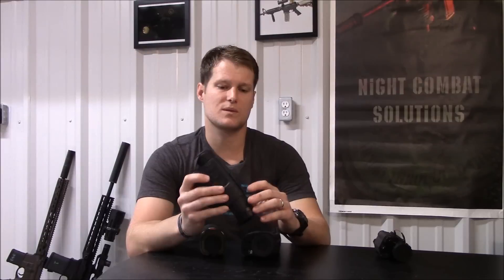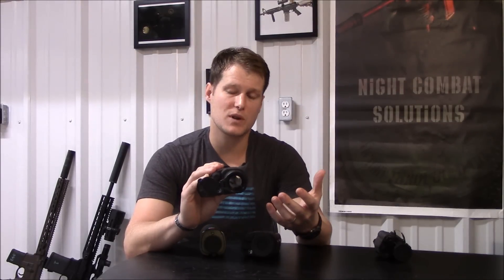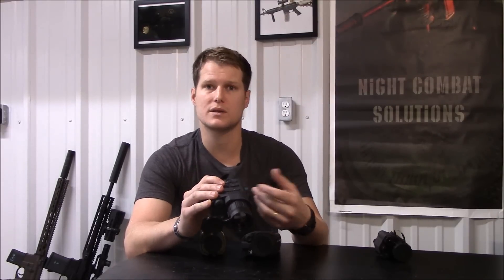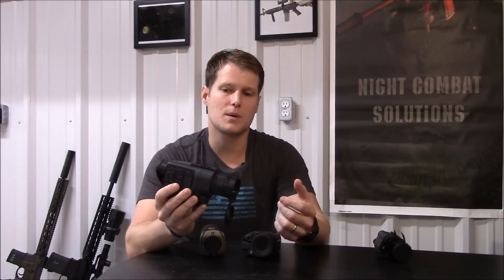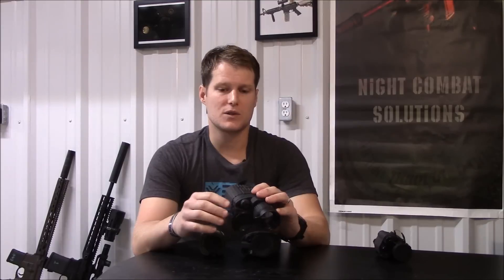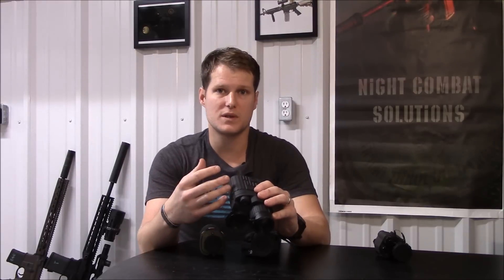The 38S is slightly different — it's got a 38 millimeter lens, so you end up having some magnification, which reduces your field of view. But when I hunt Texas or other areas with more open terrain, I like that magnification. It allows me to not only detect something at distance but actually identify it as well, which oftentimes eliminates even the need to go to a weapon scope or a clip-on to identify an object I've detected in the thermal.